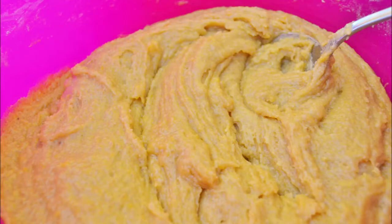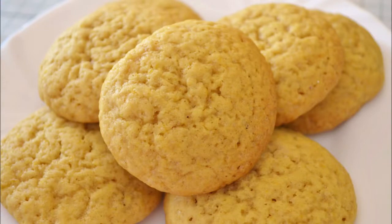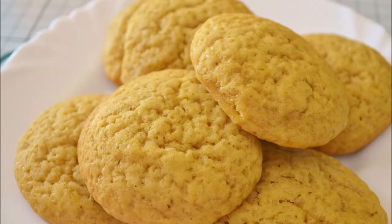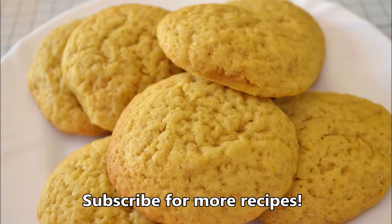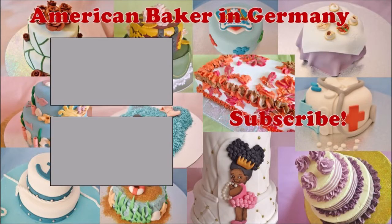I hope you enjoyed the recipe today. For more recipes and tutorials, visit our website at AmericanBakerInGermany.com. We're also on Facebook, Instagram, and TikTok. Subscribe for more recipes, and I'll see you in the next one. Bye!